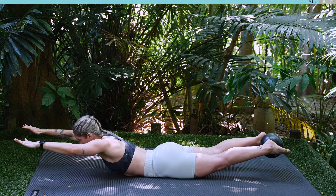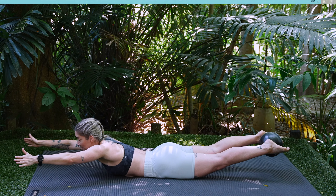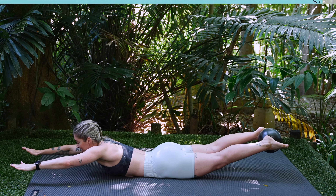Holding here, squeeze that Pilates ball. Pulse, pulse, pulse, pulse, pulse. Ten, nine, eight, seven, six, five, four, three, two, one.